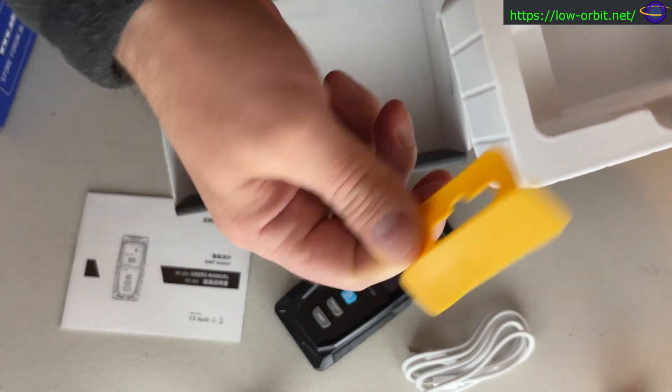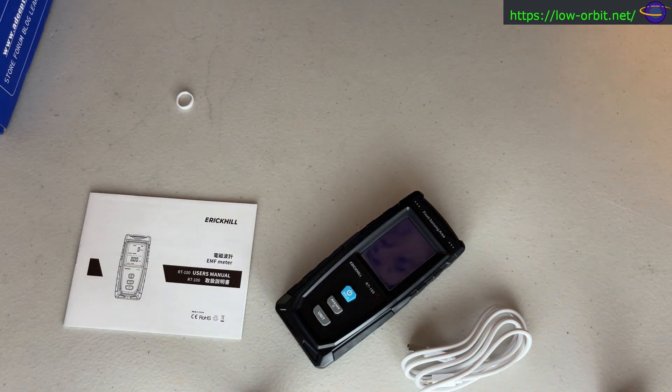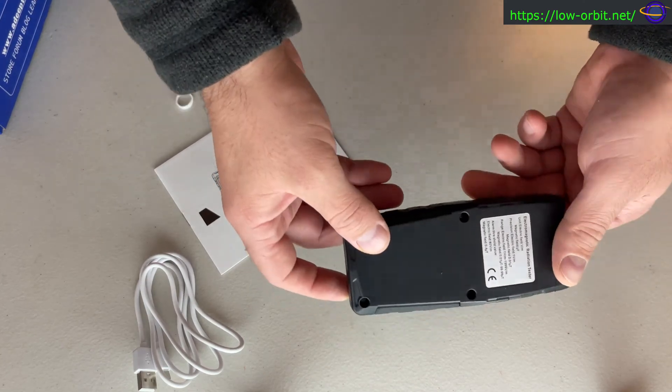You get this piece, which is part of what it would hang on to — basically part of the box. So let's throw that to the side. This is what you get: the manual, cable, and the device itself.